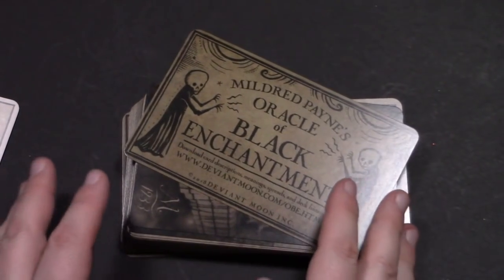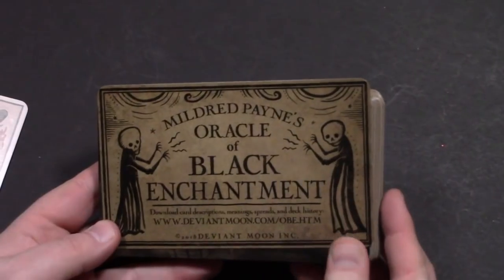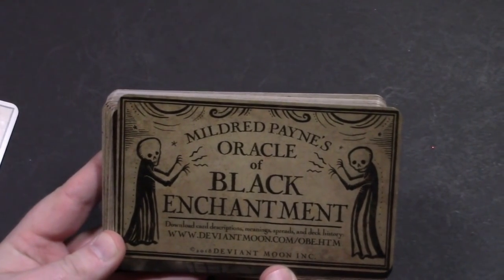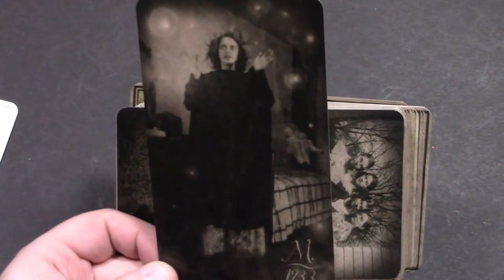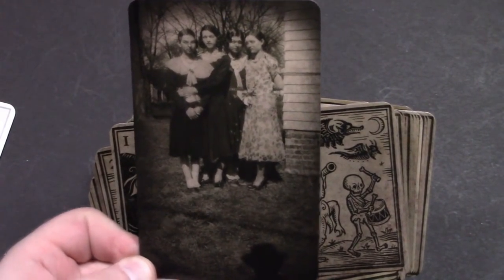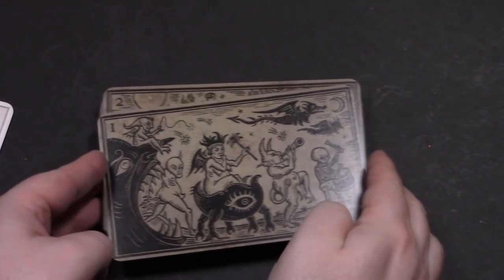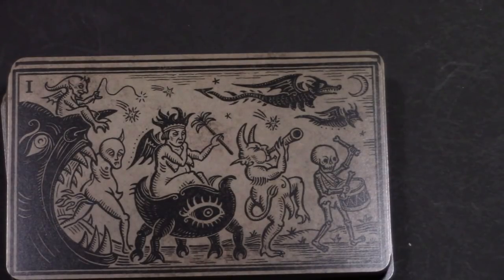You open up the box and you get the deck. They're large cards and they're all landscape, which is unusual — most decks are portrait. Here we have Mildred Payne's door. The thing that amazes me about Patrick Valenza is not only is he a great artist, he's a great storyteller, and those things don't always go hand in hand. Let me zoom in just a skosh more.